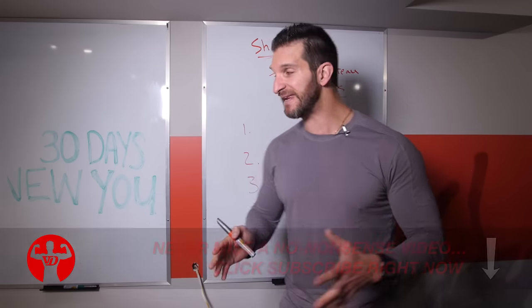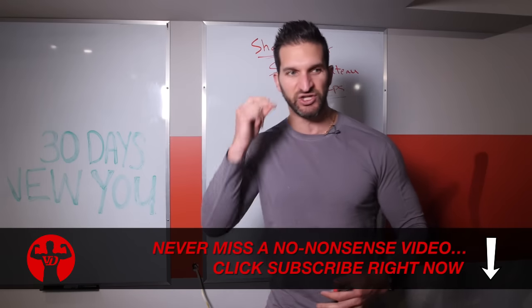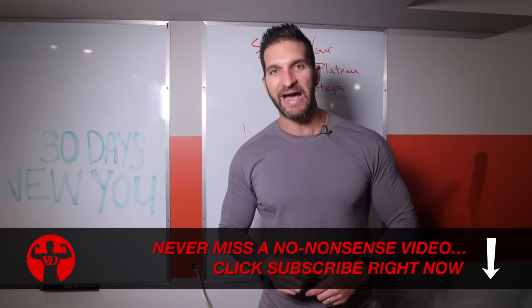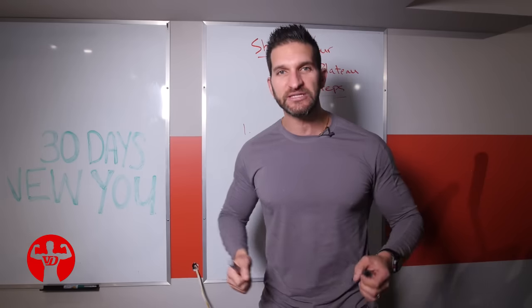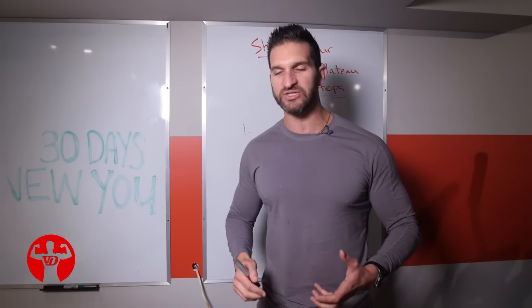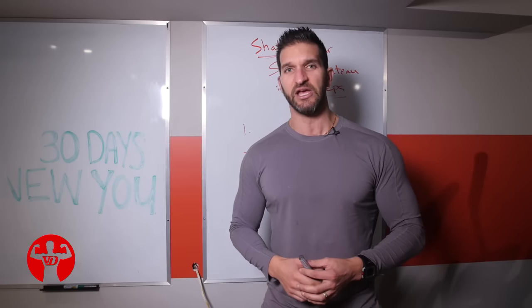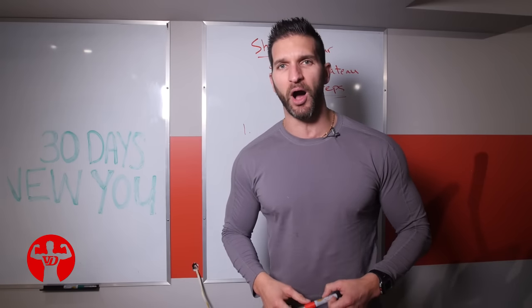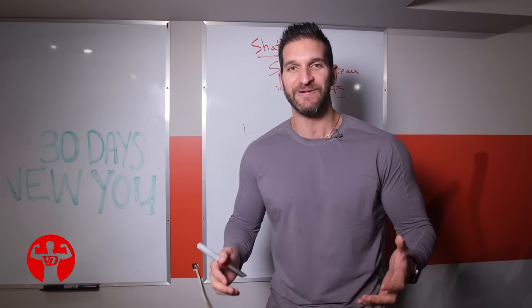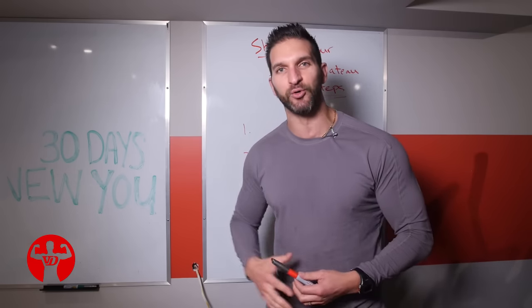So before we get into the three steps, you guys know I've got a lot more to offer you than just tips and tricks. I want to offer you the right mindset. One of the stupidest things I'm seeing online these days are Instagram and Facebook posts where guys are saying, 'I'm going to the gym today to declare war on my body.' You don't need to declare war on your body to make progress.